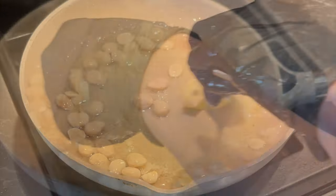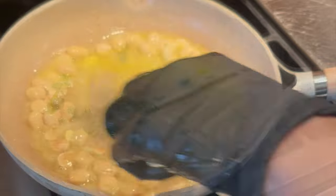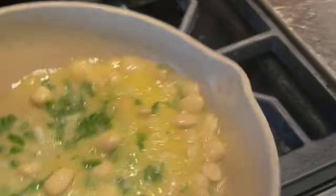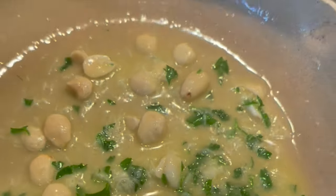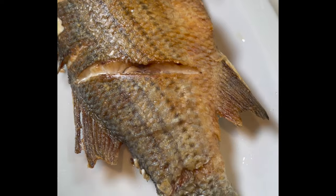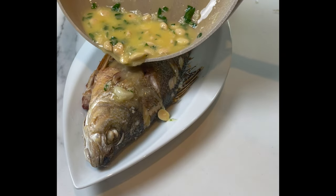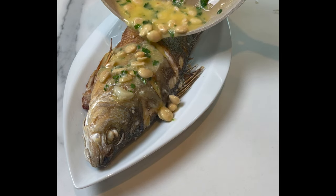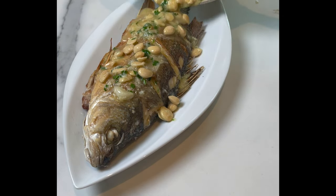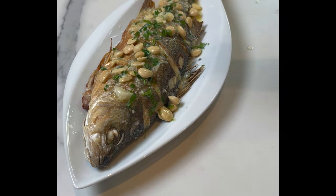I'm going to serve with some potato chips and baguette. Sometimes I make parsley tahini or tomato cucumber tahini — you can find the recipe on my YouTube, I'll leave the link in the description box below. Please don't forget to subscribe. I hope you give this recipe a try. If you have any questions or concerns, leave them in the comments below, and don't forget to follow me on social media. Until next time, bon appétit!